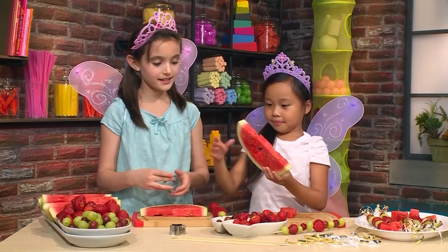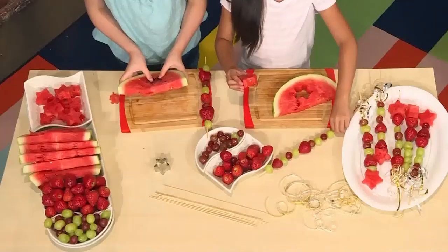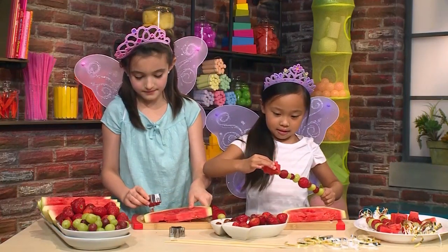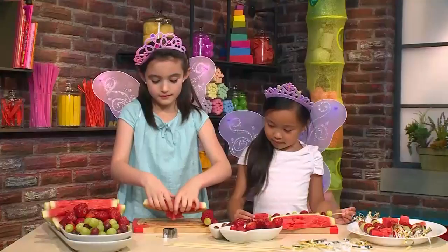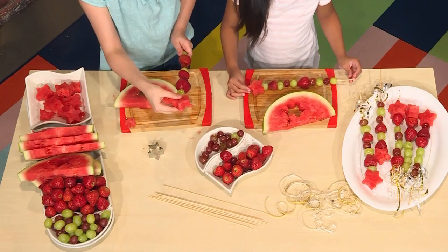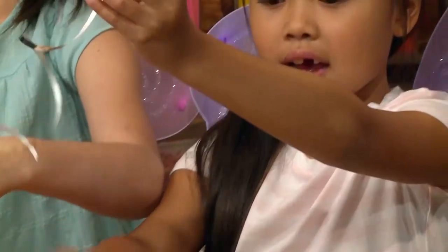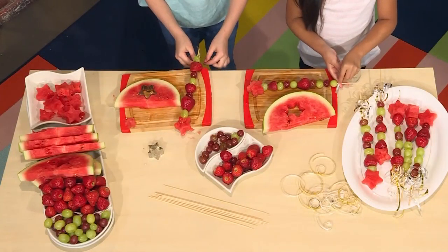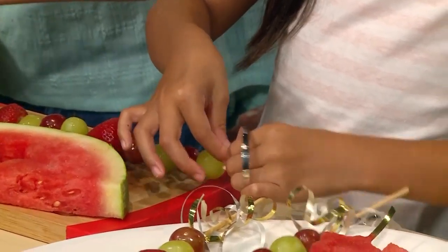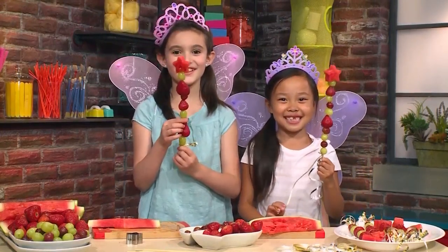Then poke out your shape. When you're done, it should look like there's a star in the watermelon. Then take your watermelon star and place it at the end — add it on top. Now it's time for the ribbon. Take a few cut up pieces of ribbon and then just tie it to the bottom of your stick. And that's your fairy fruit wand!